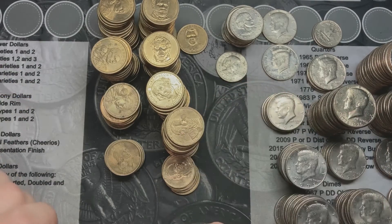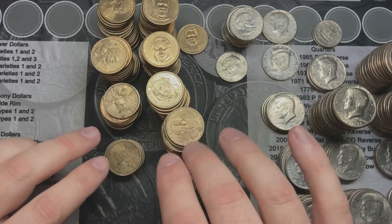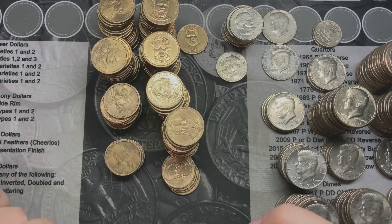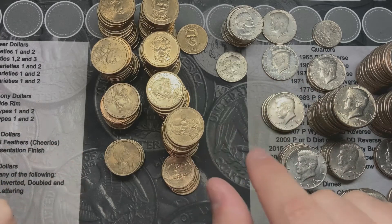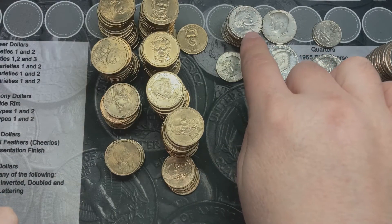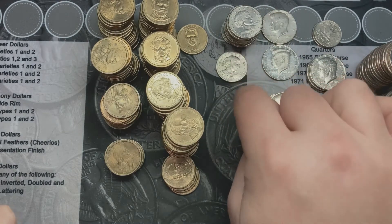Now I'm going to go through these and see what I find for any types of errors and varieties. I wasn't looking at them too closely — I was just flipping them all face up and stacking them by type. So this will be interesting. Let's see what I got and I will bring you back when or if I find anything. I took a quick look at the dates on the Susan B. Anthonys — I did not notice any wide rim varieties, but I'm going to take a good close look at them and see what I got.